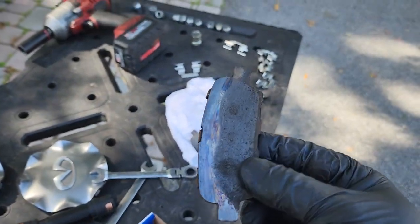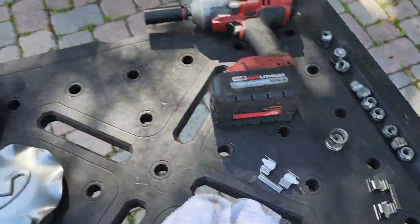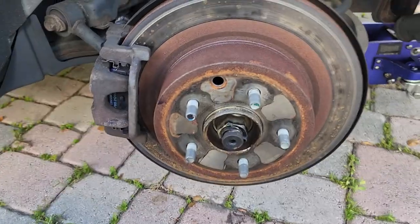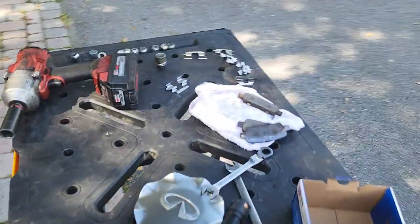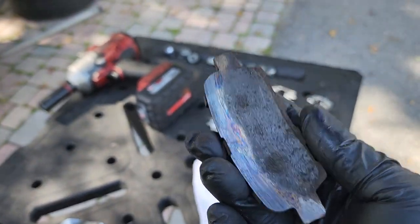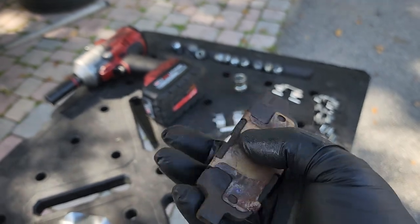Customer went down to metal. Okay, now we got new hardware. Brakes are already done, but you definitely don't want to wait until you get back down to this. When you're down this far, it's way too late. Very dangerous for you and your family.